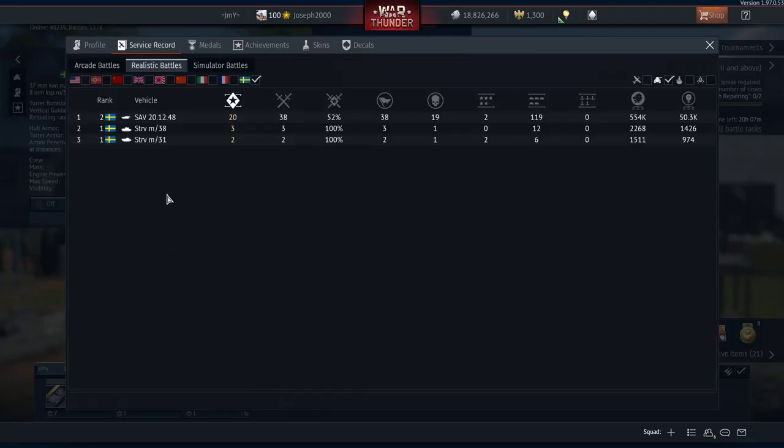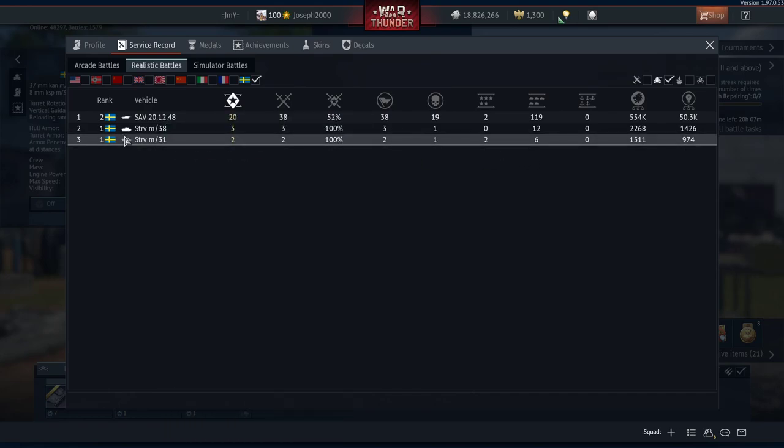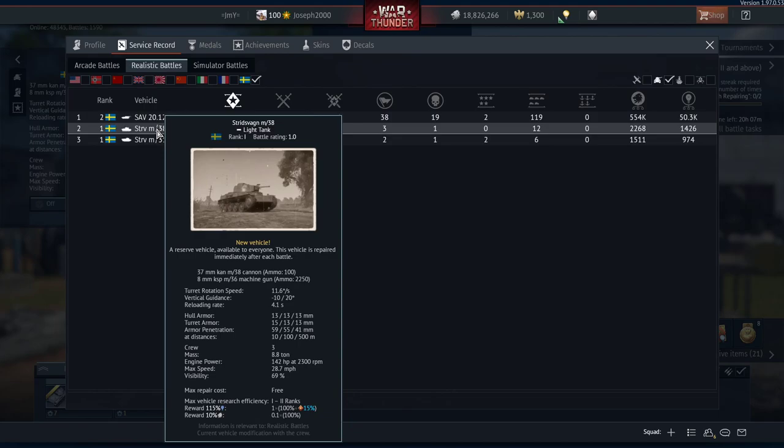In the Stridsvagn's case, it has a strong first gear for going up hills, but when you're on level ground it takes quite a bit of time for the tank to accelerate. Looking at the horsepower differences and weight, the M31 actually has the better engine and horsepower per ton. But otherwise, both tanks are pretty much exactly the same. I actually did better in the M38 because I was being more aggressive with it.